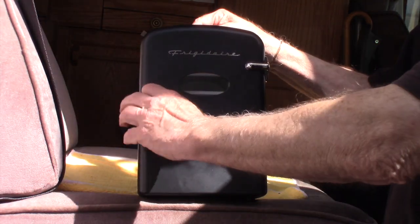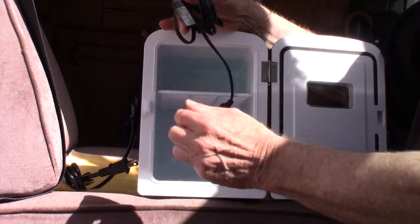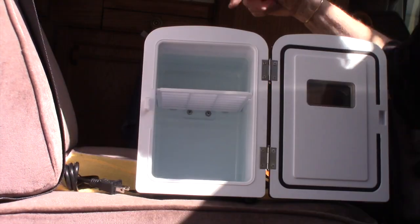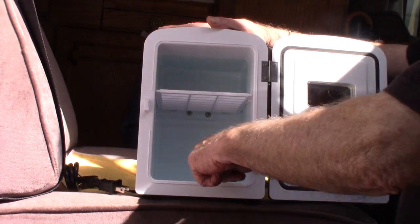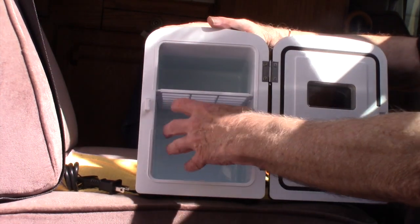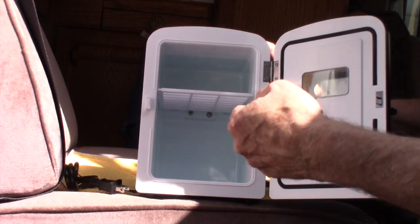So there's the fridge. It comes with an AC power cable and, more importantly, a cigarette lighter plug attachment that plugs into 12 volts in the back. There's an on/off switch in the back and a little carrying handle. It holds four 12-ounce cans on the bottom and two cans up top, so you could keep four sodas and maybe a sandwich, bowl of fruit, or a yogurt.